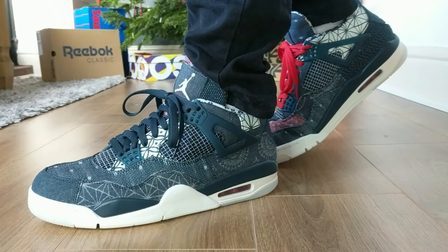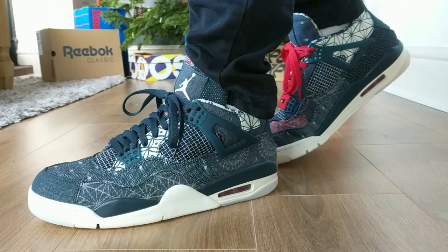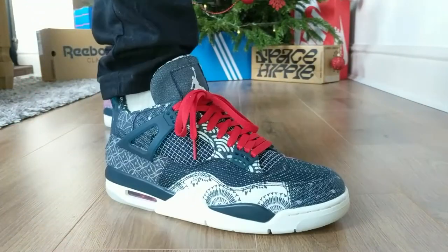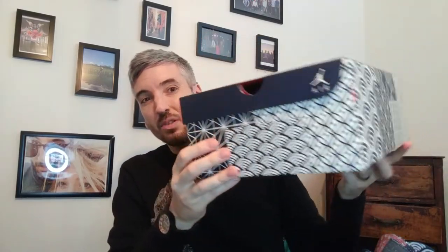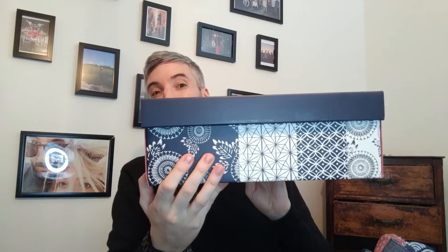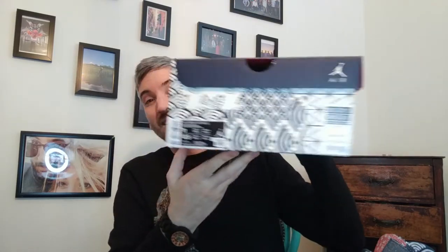This Air Jordan 4 Retro silhouette is known as the Deep Ocean colourway, but also it's called the Sashiko — that is because of the Japanese panelling styling that's been used on the uppers of these shoes. I don't normally do this, but I'll get the box down for these because look at the patterns you get on this box. This isn't your standard Jordan 4 packaging — the panelling on the shoes is reflected nicely on the box. I really do like that touch.